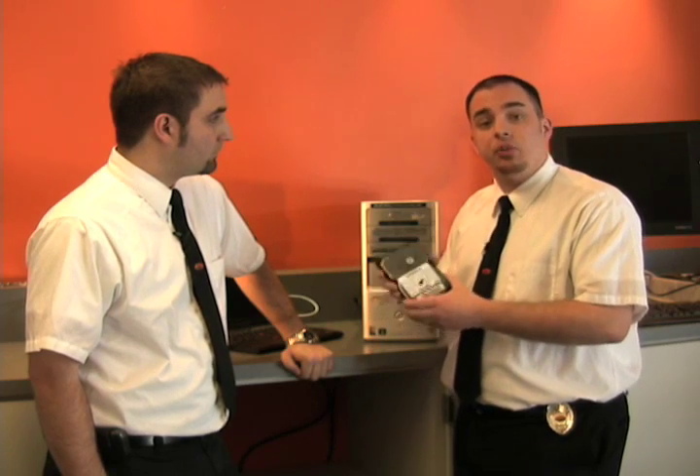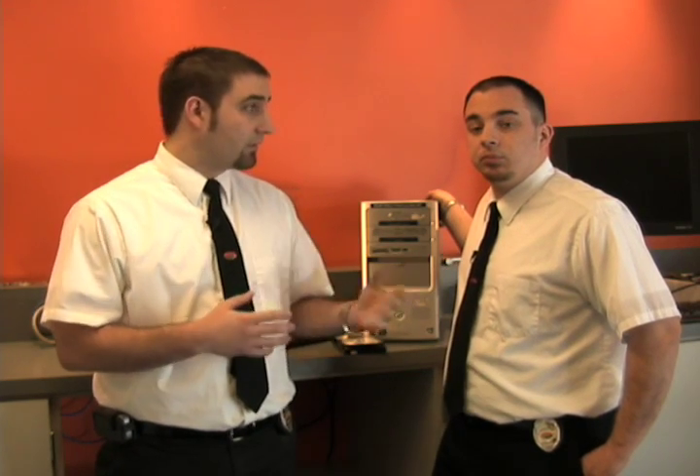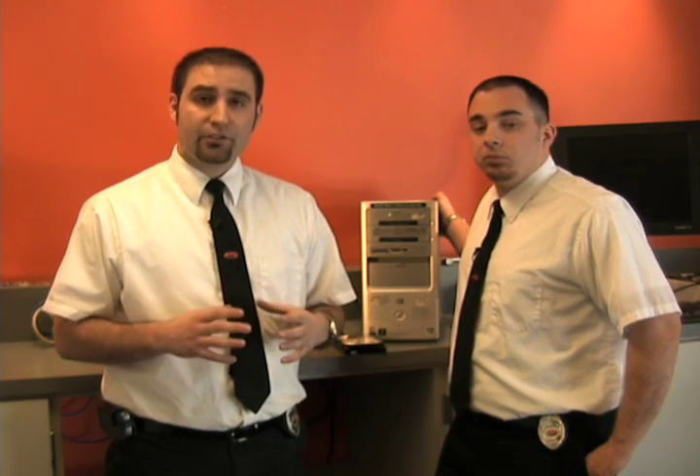Before you dispose of your hard drive, you're going to want to go through and get all of that personal data off. When you get a new computer and you've got these old components, there are a couple things you want to think about before just disposing of it. You want to make sure to get that personal data off there. On top of that, you want to make sure you dispose of it properly. We're going to show you a couple ways to make sure that the platters inside are destroyed in a way that that data can't be compromised.